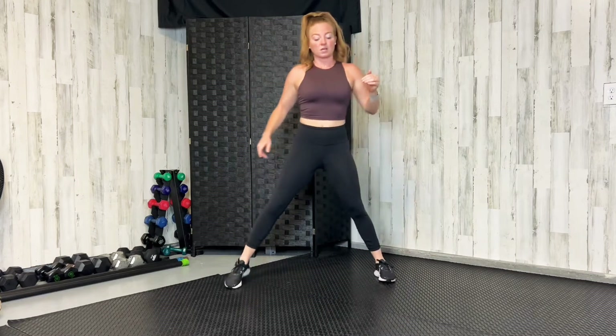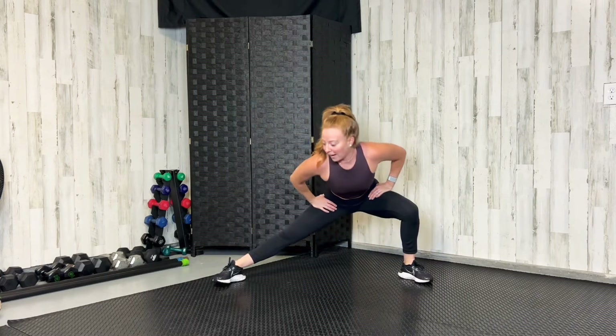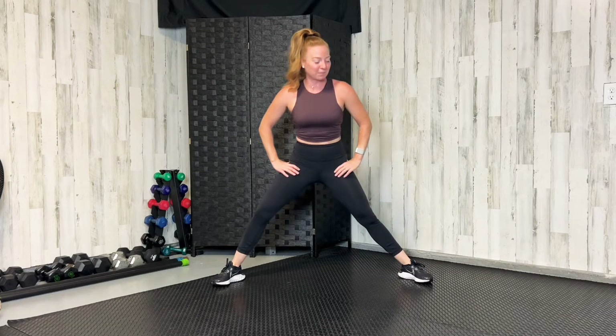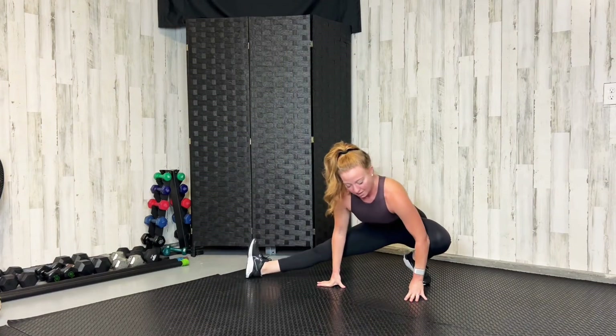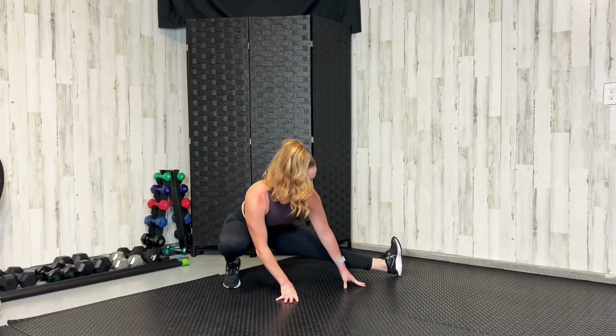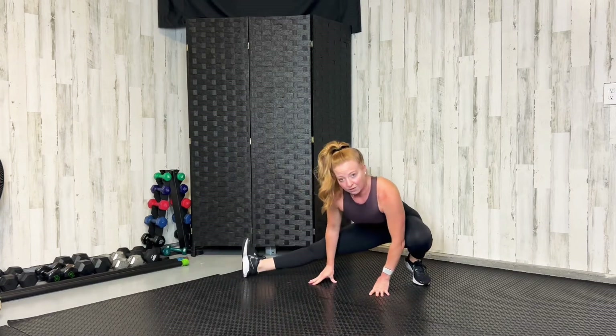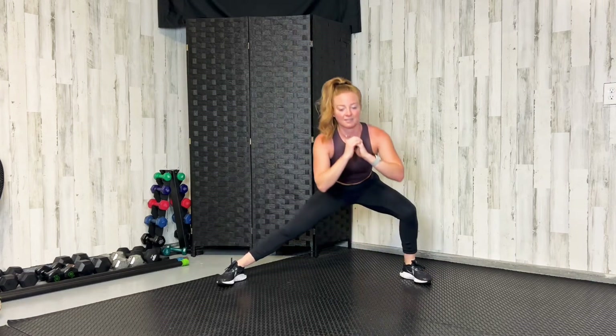Now split those feet super wide, toes slightly turned out to the side. Push into one leg and stretch out that inner thigh. Then push the other side — you might get a little hip crack, it'll probably feel good. If you can, go down low and open up that leg with hands on the ground, pushing side to side. If that doesn't feel good, just push side to side standing. Let's do one more on each leg.